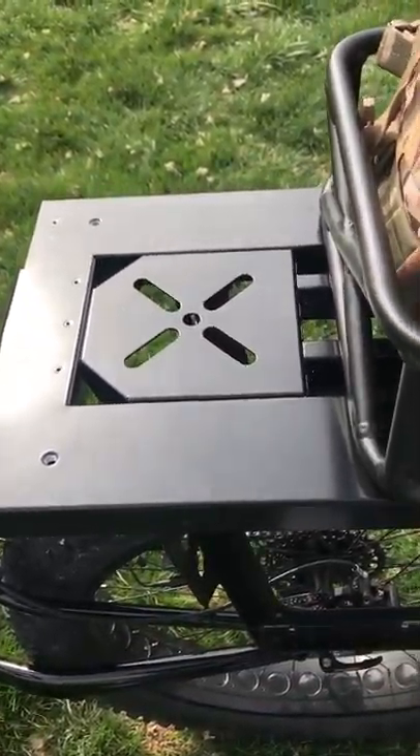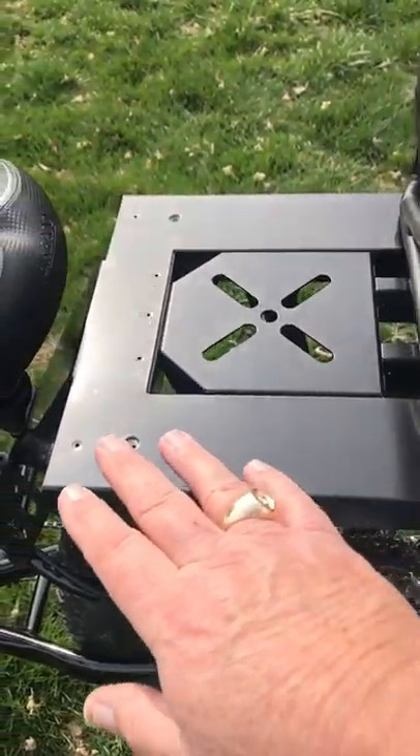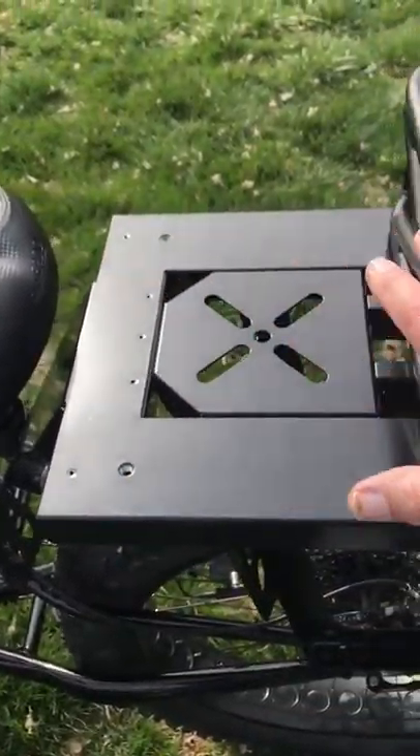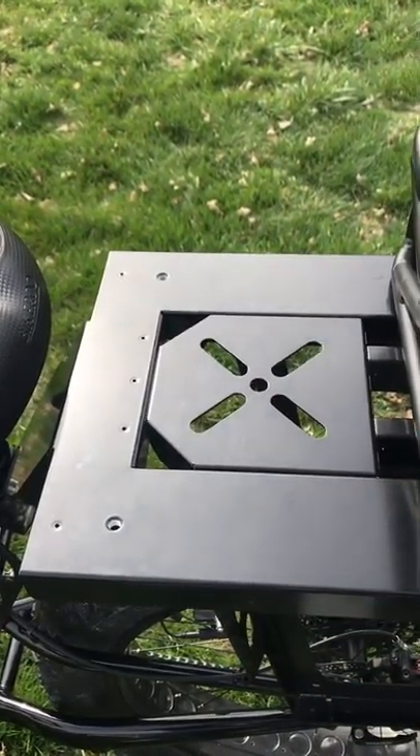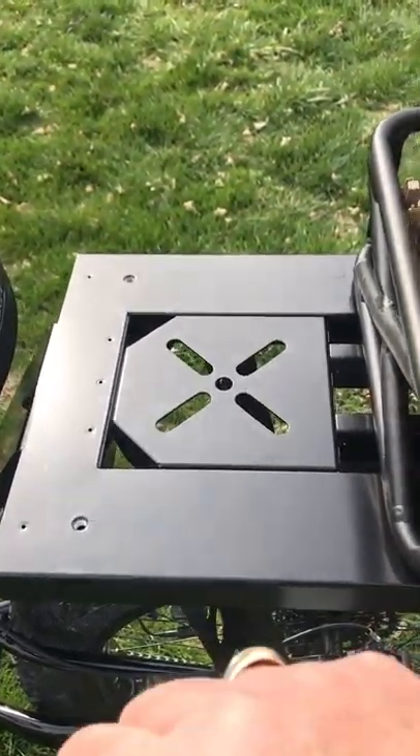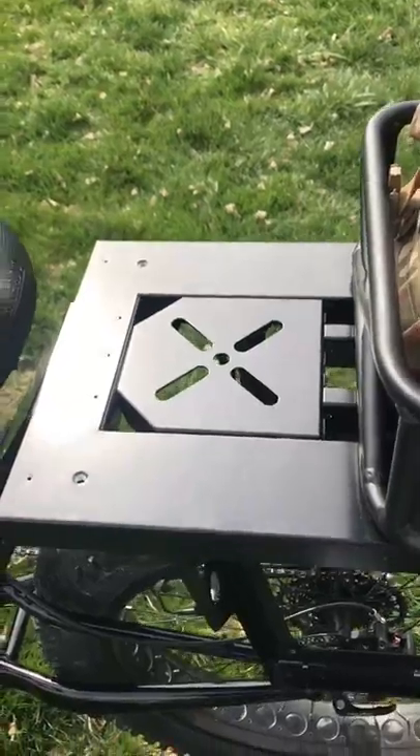I couldn't find a mud flap for the base of this, so there's a clear film that just sticks right to the top of this. You still could puncture it for your attachments, and when it gets dirty, you rip it off and put another sheet on there.